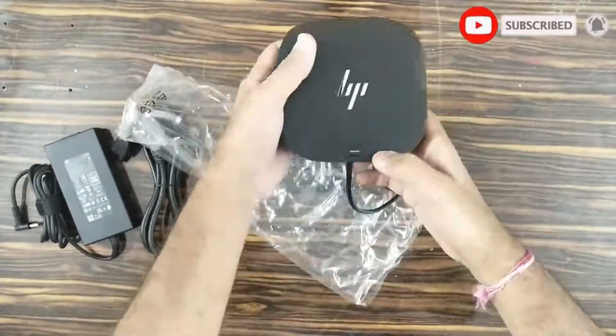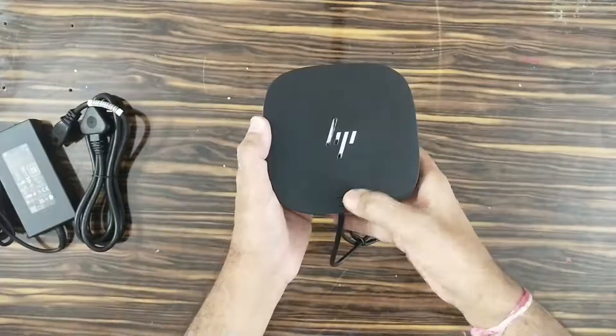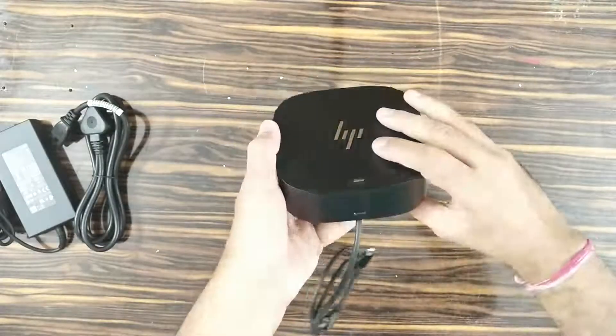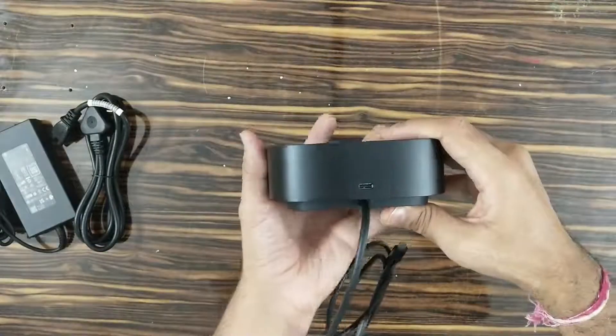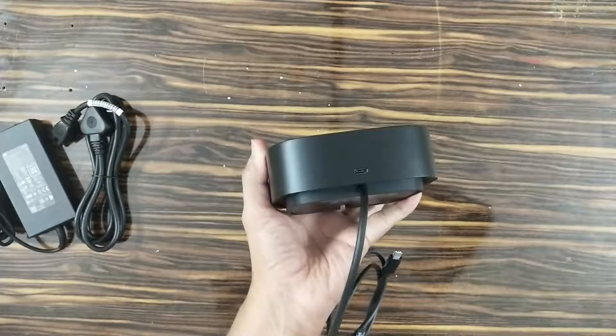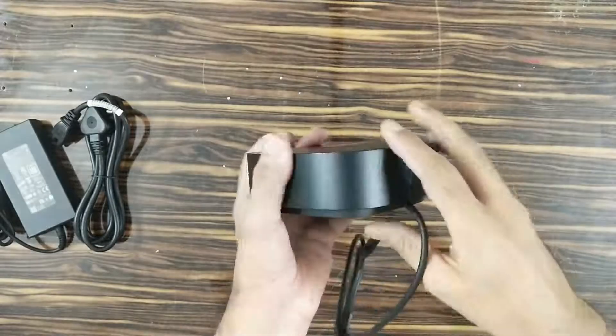Now let's look at the physical overview of the dock. On the top, it has the power on and off button which mirrors your laptop's power button. On the front, there is one USB-C port with data and power output of up to 15 Watt, so you can easily charge your mobile phone or tablet using this port.